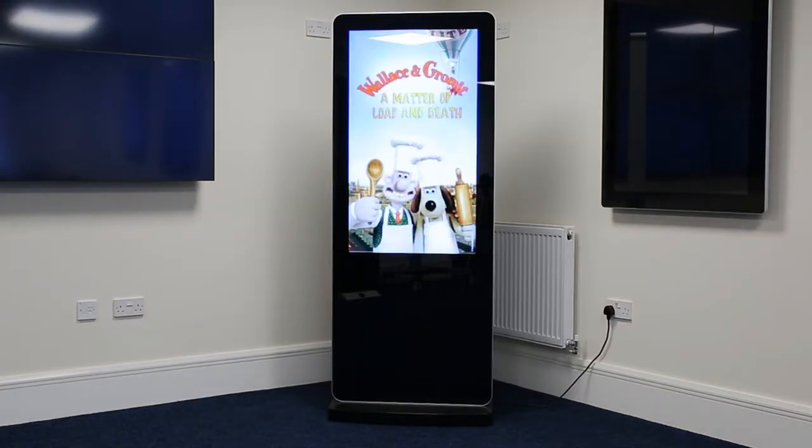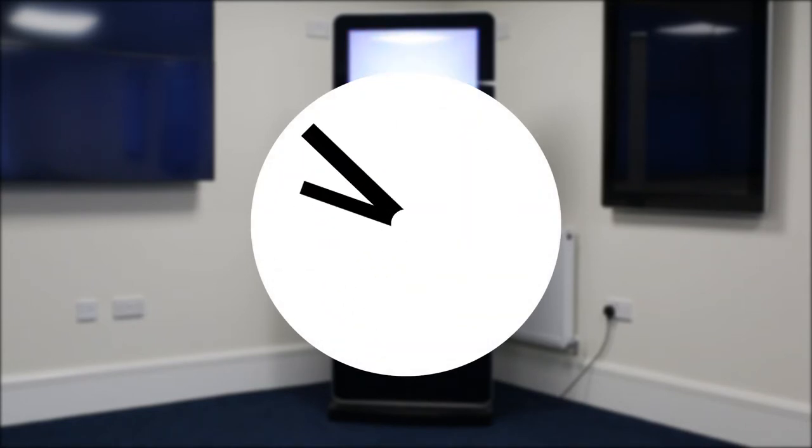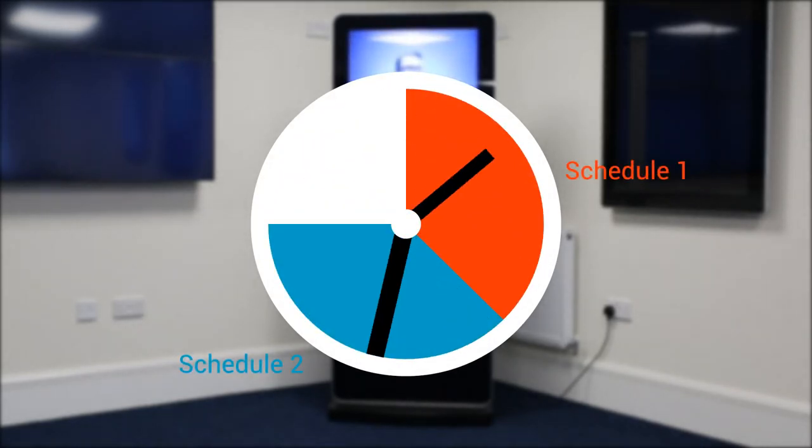For more advanced control over your screen, you can take advantage of the free scheduling software. This allows you to display different content during different times of the day.